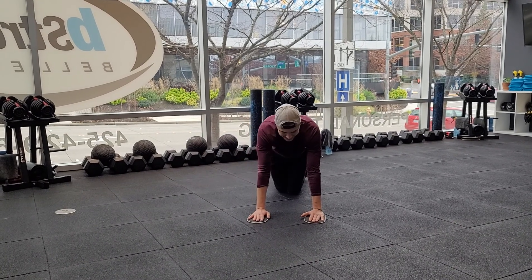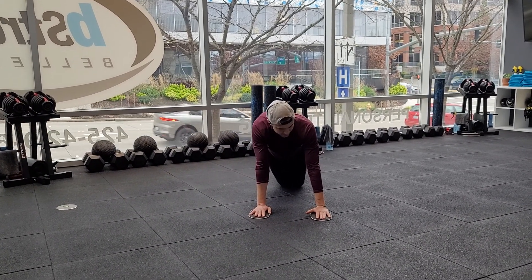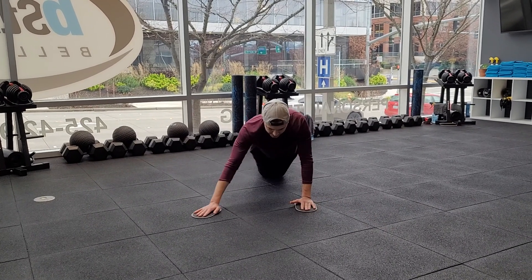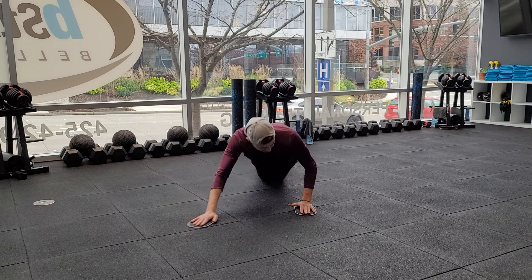I'll face it this way so you can kind of see the angle. You want to come typically somewhere around a 45-degree angle up to the side — it's not straight up to the side, but it's also not straight forward either.